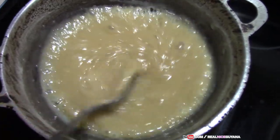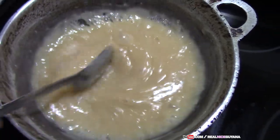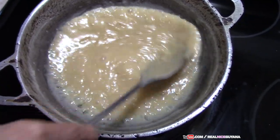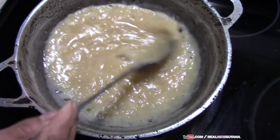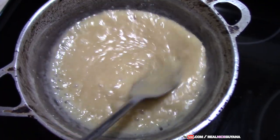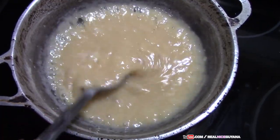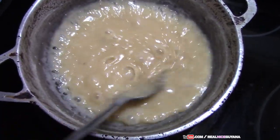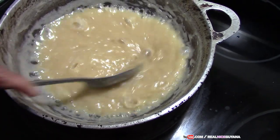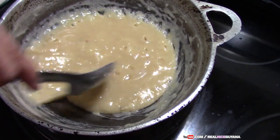This is starting to thicken up as you can see. We have our pan already buttered up and we are ready to pour this out. During the time you are cooking this, you don't have to turn continuously — it is just at the end you want to make sure it doesn't burn because it is a lot thicker. In the beginning just turn slowly now and again.